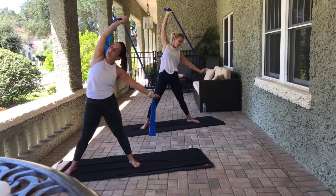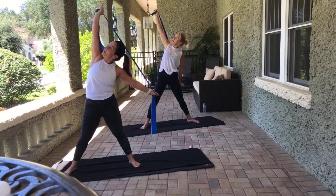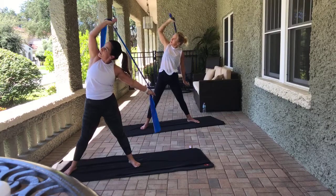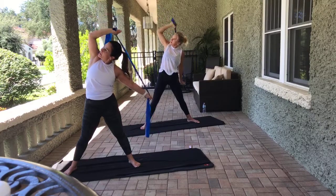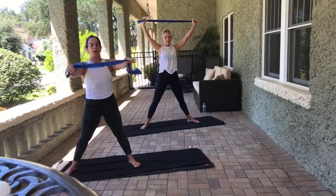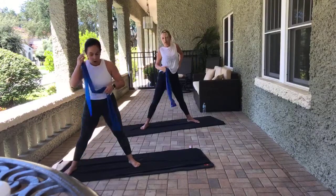Hold that left arm nice and stable. Right arm bends and extends for eight counts. We come through center — go ahead, roll your head to the right and roll it to the left. Oh, I crick-cracked on that one.